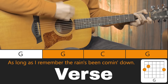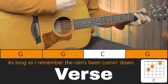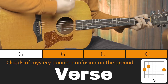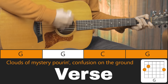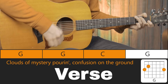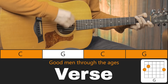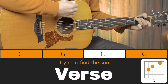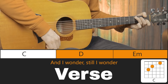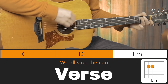Long as I remember the rain had been coming down, clouds of mystery pouring, confusion on the ground. Coming through the ages, trying to find the song. And I wonder, still I wonder, who'll stop the rain?